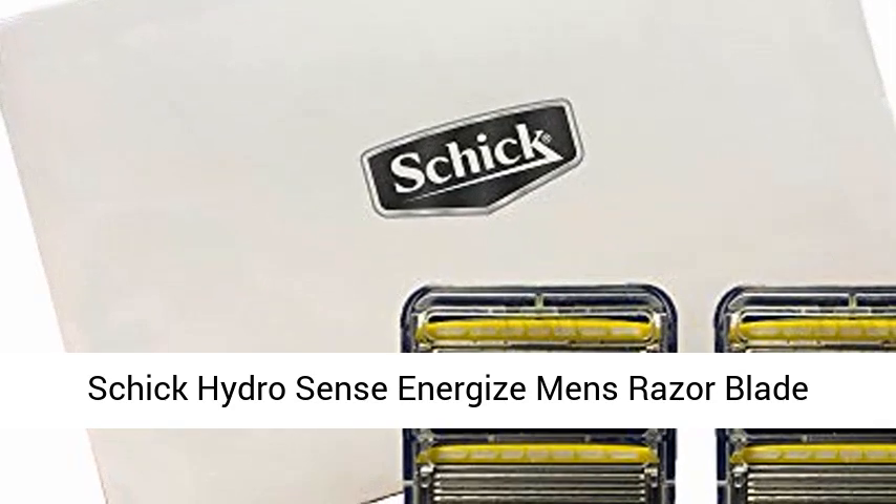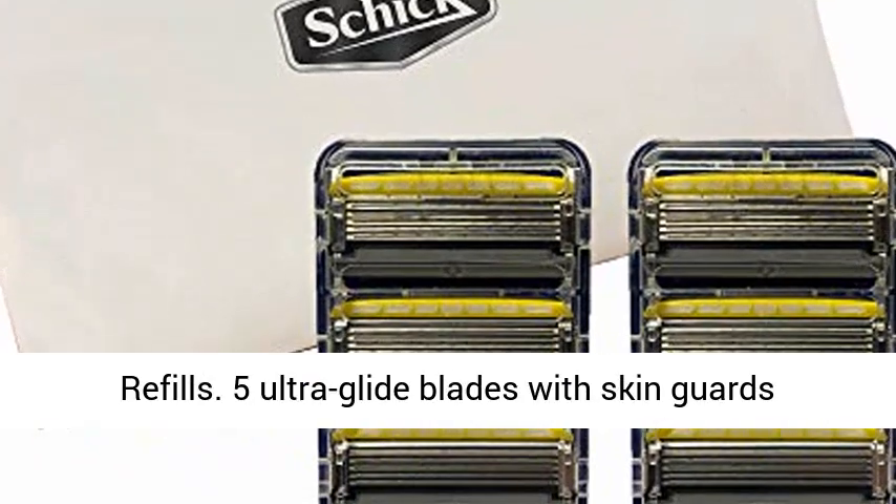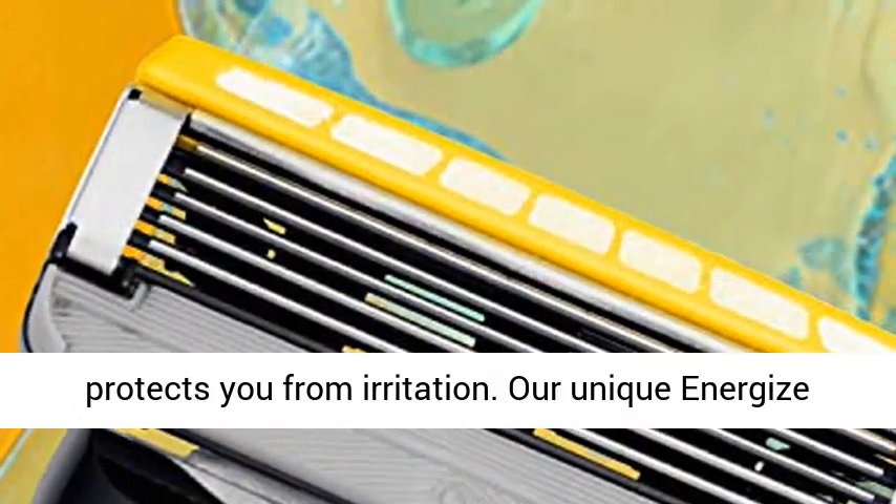Schick Hydro Sense Energize Men's Razor Blade Refills with Skin Guards includes 8 Razor Blade Refills. 5 Ultra Glide Blades with Skin Guards protect you from irritation.